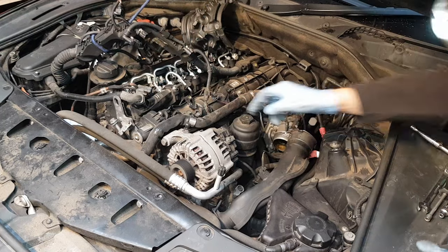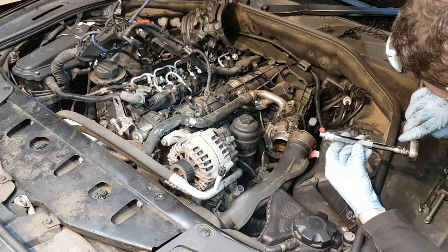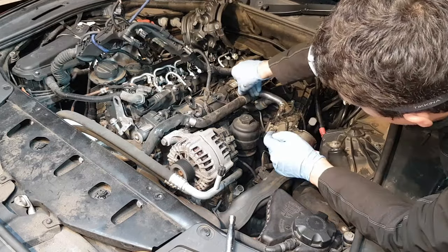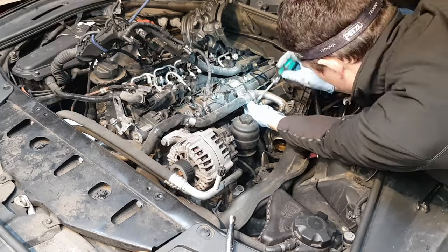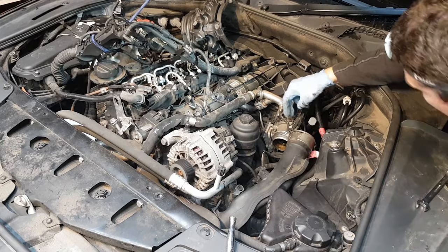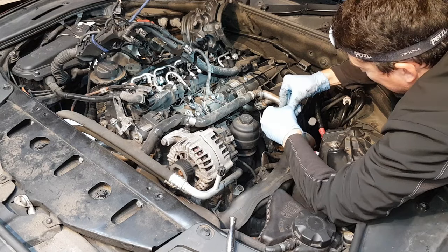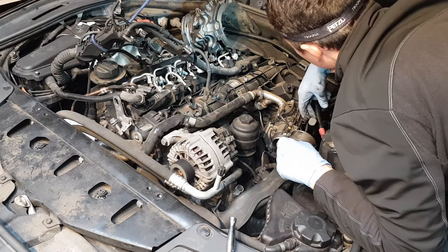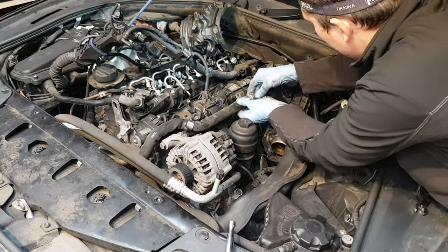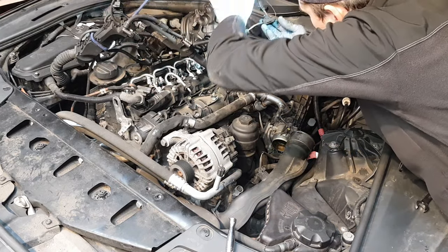We're going to leave the harness as it is for now because I don't have enough clearance. The next thing we're going to remove is these bolts here that hold the EGR pipe - these are E8, internal E-Torx 8. This was probably one of the hardest connectors I've ever had to remove in my life. I wanted to be super gentle because you obviously don't want to break it, but this was obviously never ever removed. Okay, let's proceed with the next step.